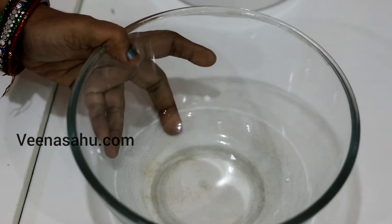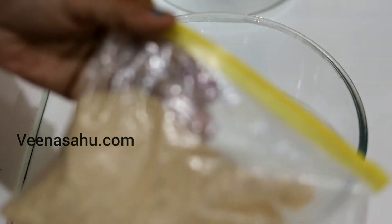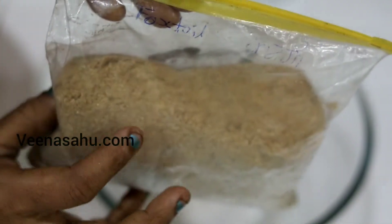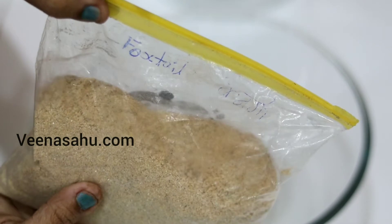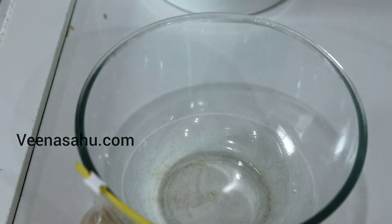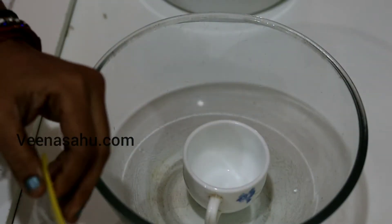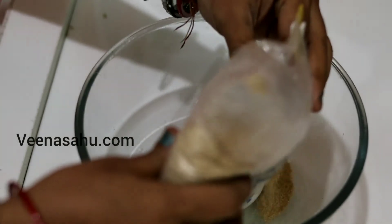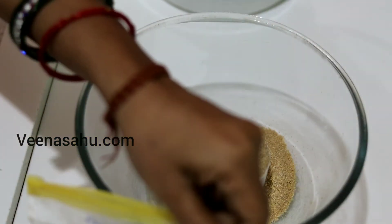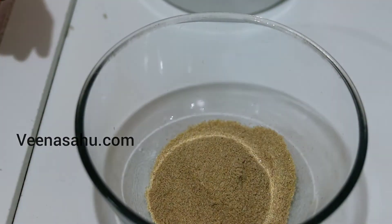Here I have a bowl. I have foxtail millet flour that I had prepared at home — you can check that recipe as well. I will put it on my channel. This foxtail millet is high in fiber. I am taking about 1 cup. If you have more family members, you can take 2 cups.